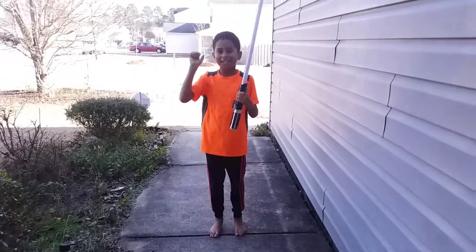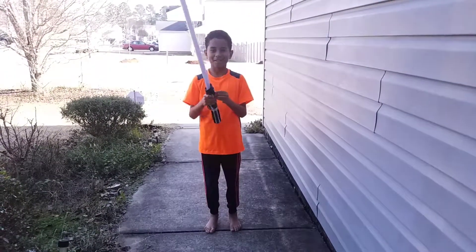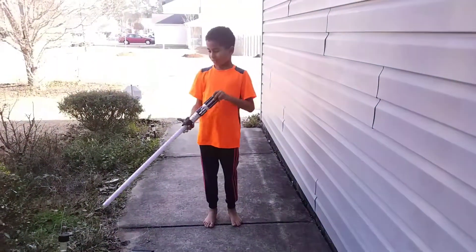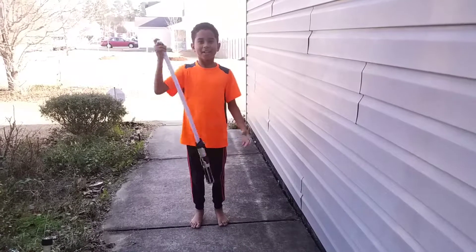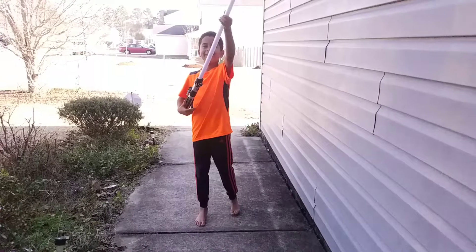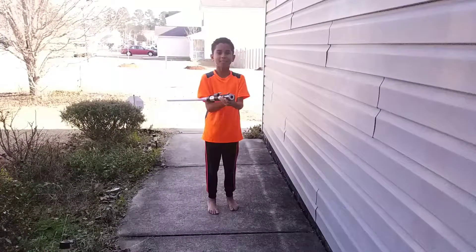Hello, my name is Aiden, and today we will be making a Jedi video if you want to become a Star Wars fan. First, go down below and hit the comments, and also we will be making another video, a Star Wars fan film. So today we will be doing a Jedi practice.